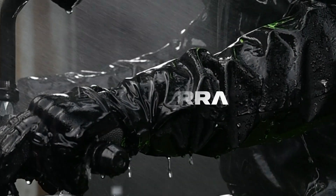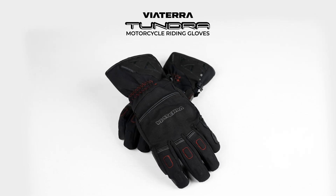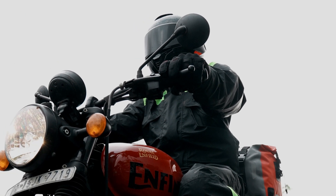It's raining cats and dogs, and we figured this would be a good time to speak about Vyatara's Tundra waterproof riding glove. I'm going to cut it open to give you a glimpse of the multi-layered construction that makes these gloves so effective.